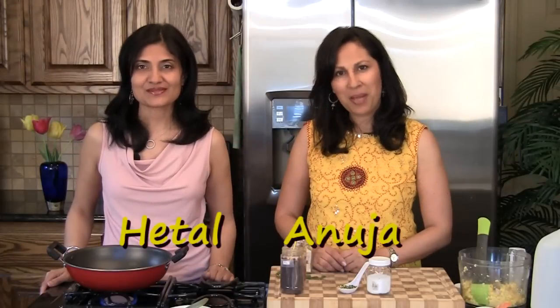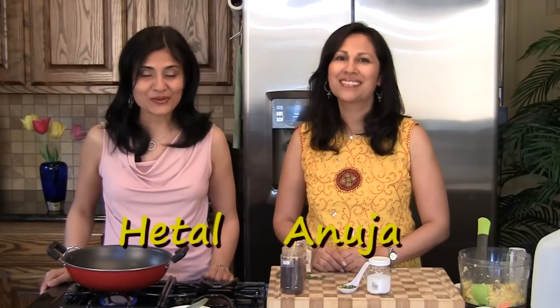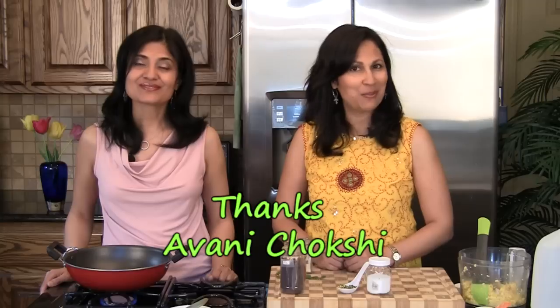Hi, welcome to ShowMeTheCurry.com. I'm Anuja and I'm Hithal. Today we're making Makai no Chirro. This is a really quick and easy snack item that we make out of corn. This recipe was inspired — actually given to us — by Avni.